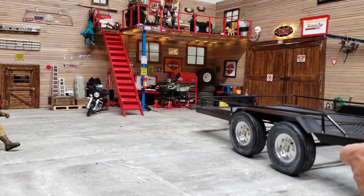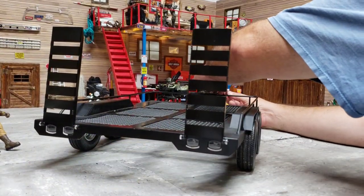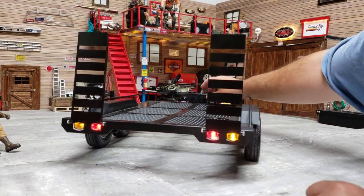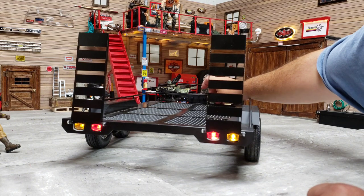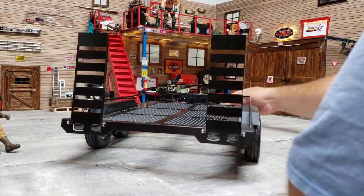I'll go ahead and hook the lights in. I have to activate my safety feature I built on here for the lights to work. So there's the lights. It does have an on and off switch, so I can turn them on and off. There are lights on it.